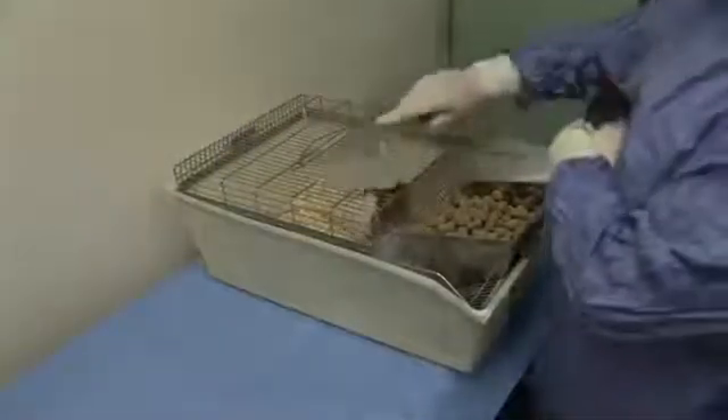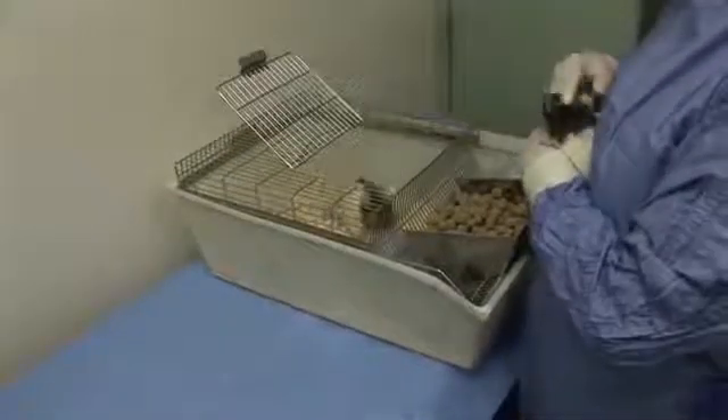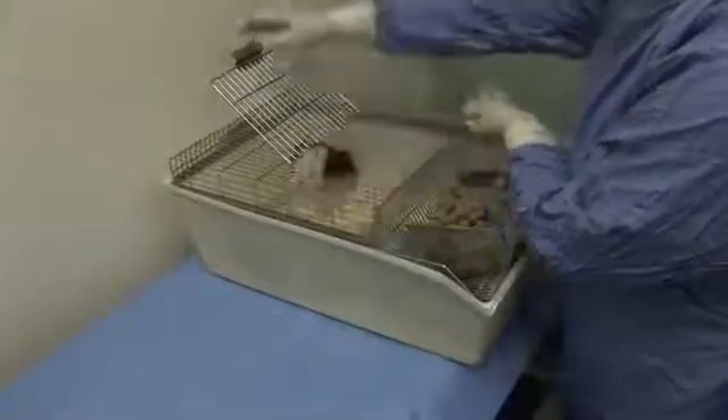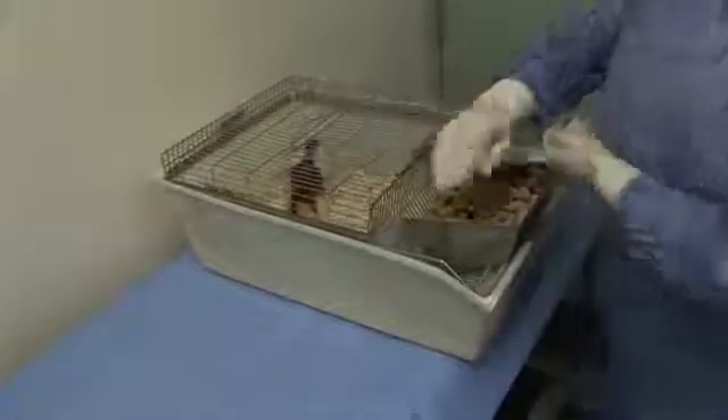Prior to release, it may be identified, for example with a tail mark, to confirm that the injection has been administered. When releasing the rat, maintain a secure grip until its feet have made contact with the cage floor, then gently release it.